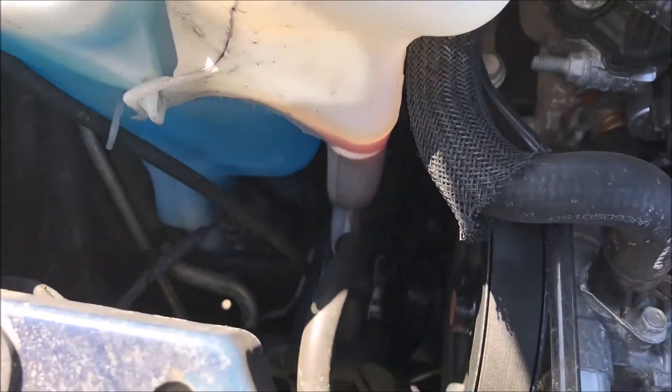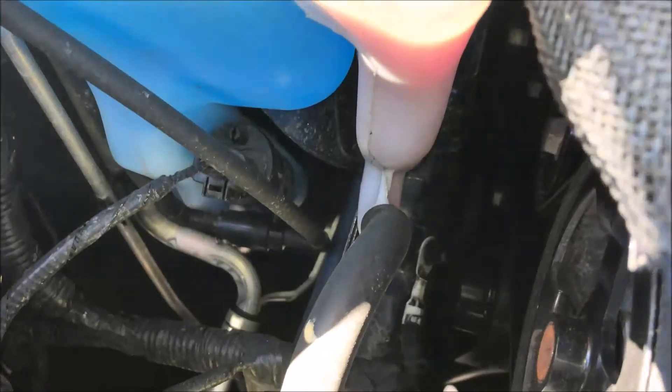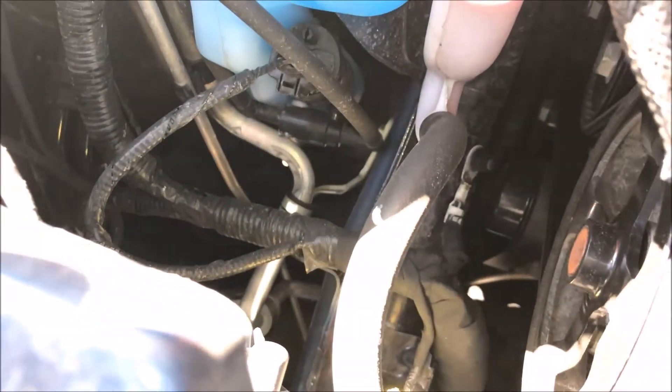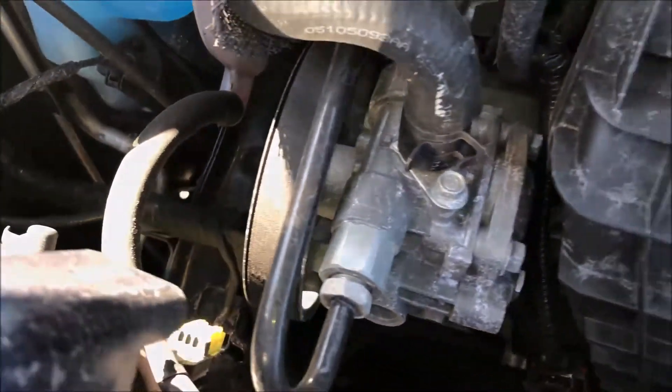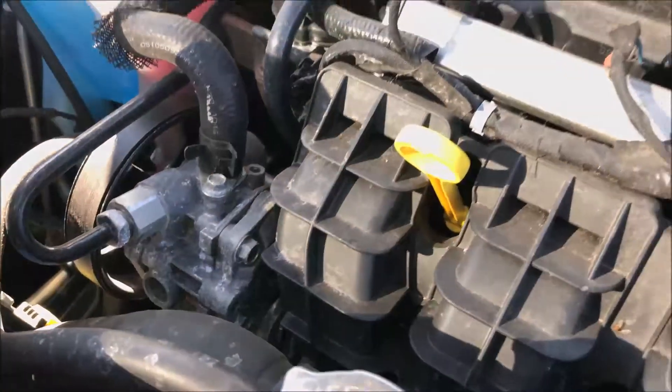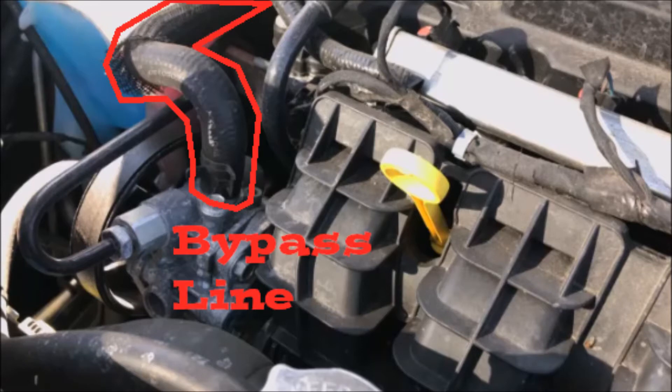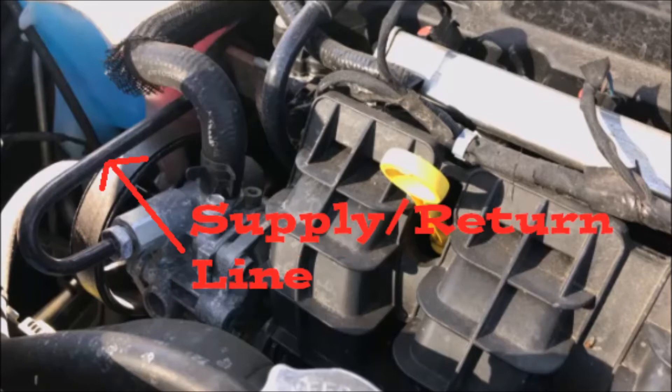Moving along to the front, we see the serpentine belt. Zooming down in here you can see the windshield washer pump, a couple of electrical lines, some power steering and coolant lines. Freeze frame right here: as part of the radiator system, we have the bypass line and either a supply or return line for cooling fluid.